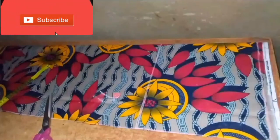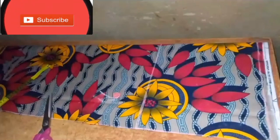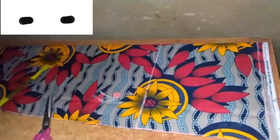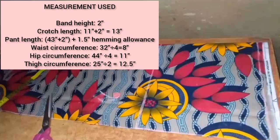Hello and welcome back to my channel. In today's video I will be showing you how to cut a high-waisted palazzo pants with half elastic waistband. These pants will have an elastic at the back of the waistband. Please watch to the end of the video — the measurements displayed on the screen are what we will be needing in cutting these palazzo pants.